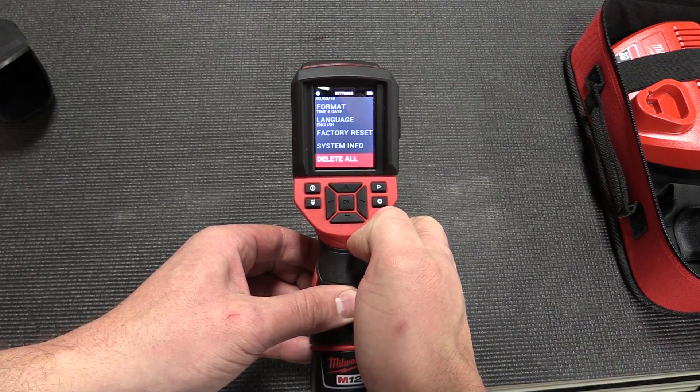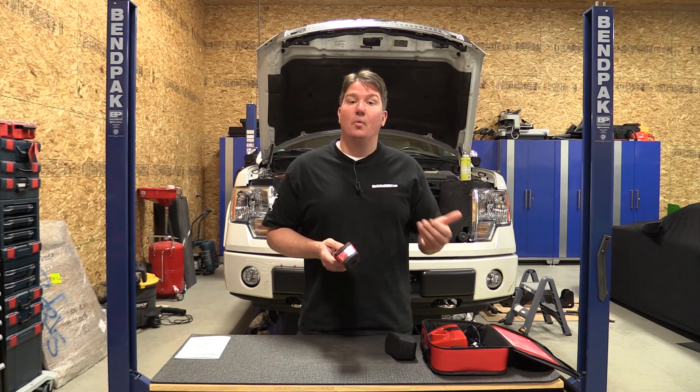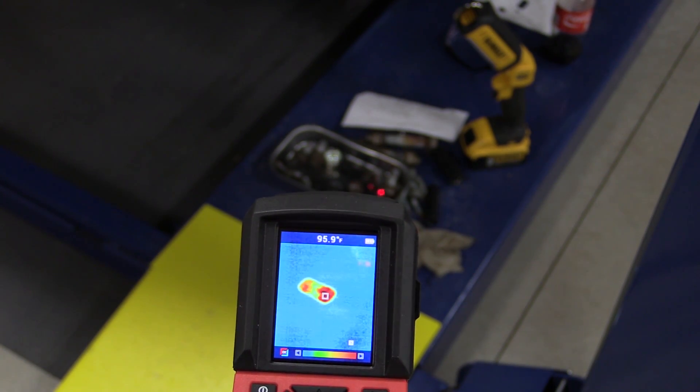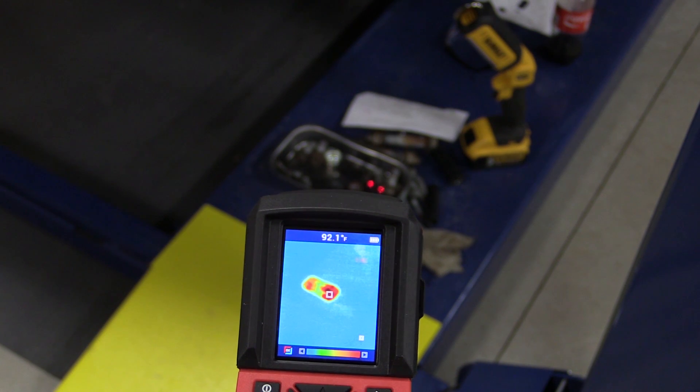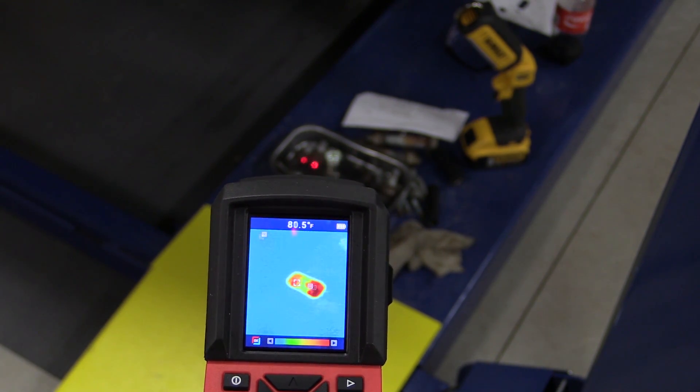Different materials all have a different thermal radiation that comes off them, so to get as accurate a reading as possible you can adjust the emissivity from one tenth up to one. Milwaukee has in their book some different scales that they recommend — you can also look them up on the internet — and it also sets itself up to work in auto mode, which is how you receive it.